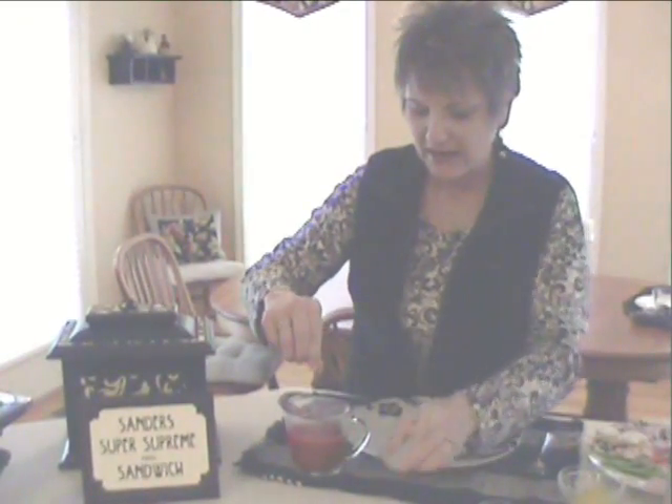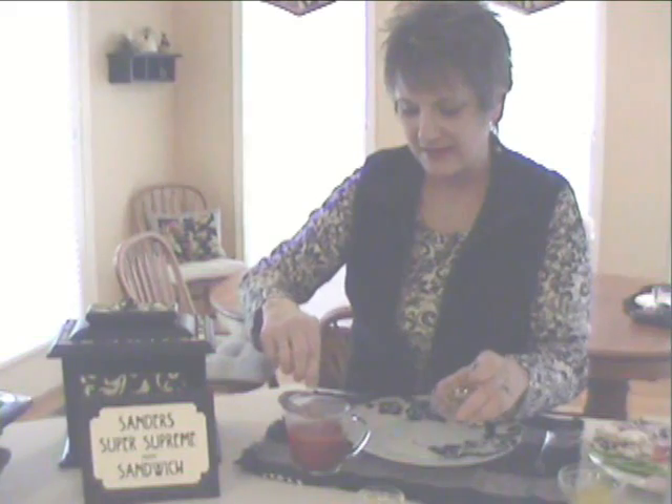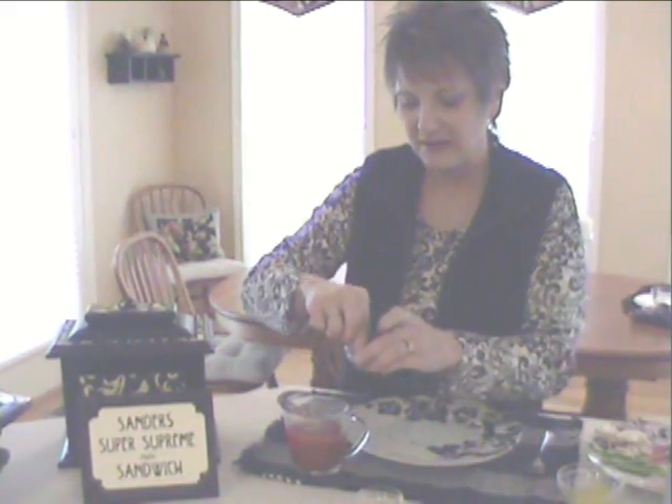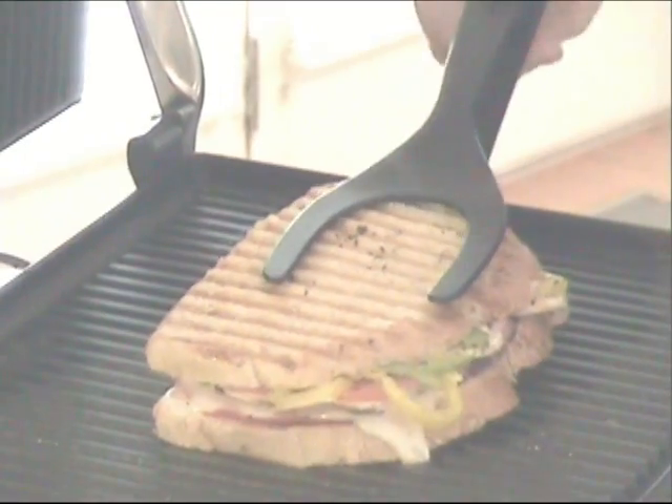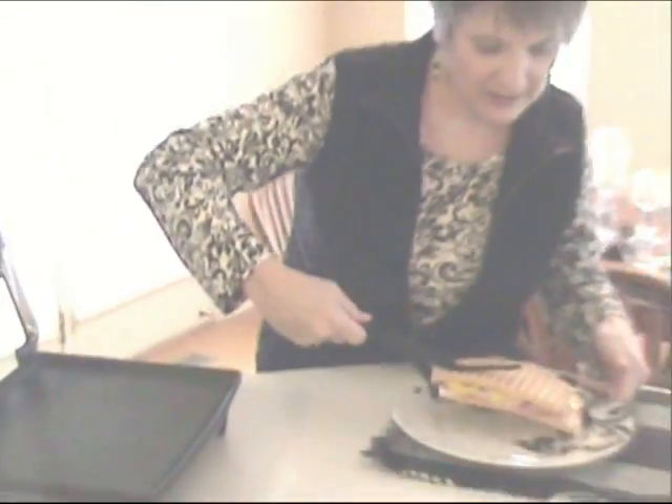While that's cooking, I warm up a little bit of pizza or spaghetti sauce. And if you want to spice it up a little bit, add a little bit of garlic salt as well as the Italian spices. Now let's check my sandwich and see how it's doing. Perfect — nice and golden brown, the cheese seems nice and melted.